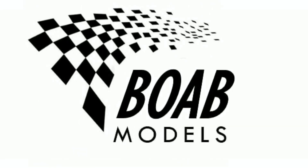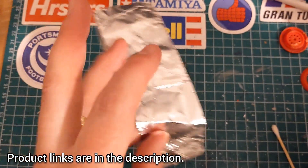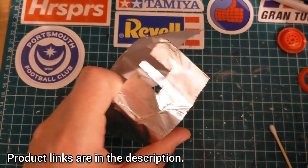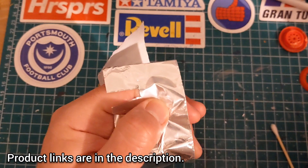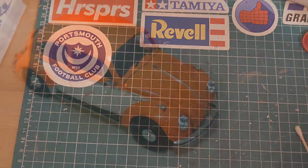Hello and welcome back to another tips and tricks video from Building on a Budget Models. I'm Thomas and firstly this is plumber's aluminium tape. It's very versatile, it's very cheap, and when it's flat it can be really nice and shiny. Today I'm going to show you a few little tips and tricks using this material.